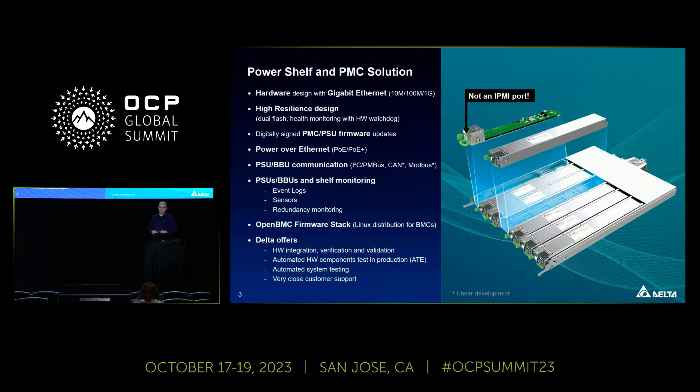We sign our PSU and PMC firmware with a hardware security module. Our PMC also supports Power over Ethernet, so even if your AC input is not available, you can still connect to the PMC to get information about your PSUs and check the logs.